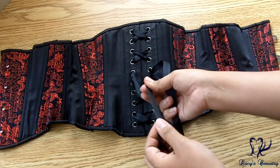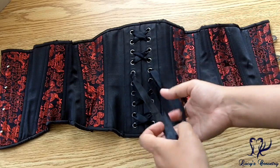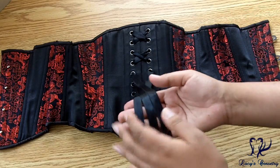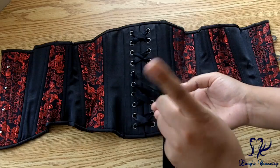Single-face satin ribbon is not quite as strong as double-face, but you can buy shoelace style laces in the accessories section if you want a more workhorse lace. For my purposes I've never had one of these ribbons snap on me — except for the one time I tried to iron it and it totally melted. So don't iron it on high heat.